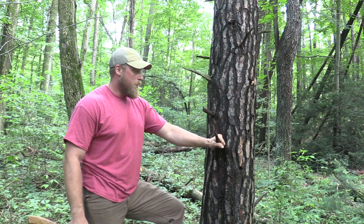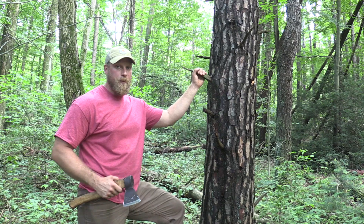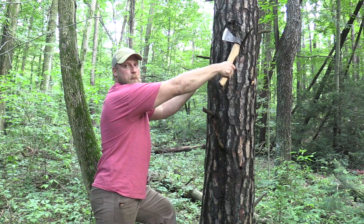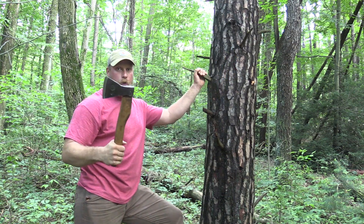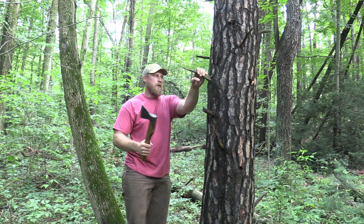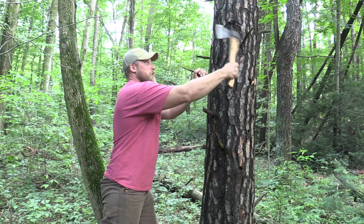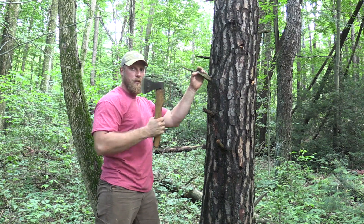But here's the problem. Majority of individuals that do that, this is not going to happen to, but all it takes is one time. Sometimes somebody will hit a branch and what happens is the branch doesn't break and they hit it with so much force, especially with a longer axe or something lower, maybe something like this that's right in front of their face. They hit, the branch doesn't break, and this is what happens.